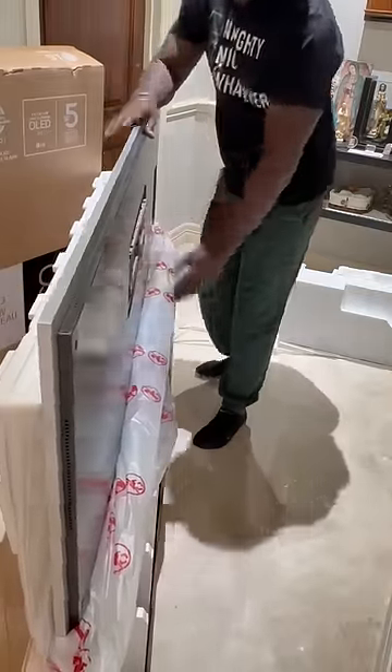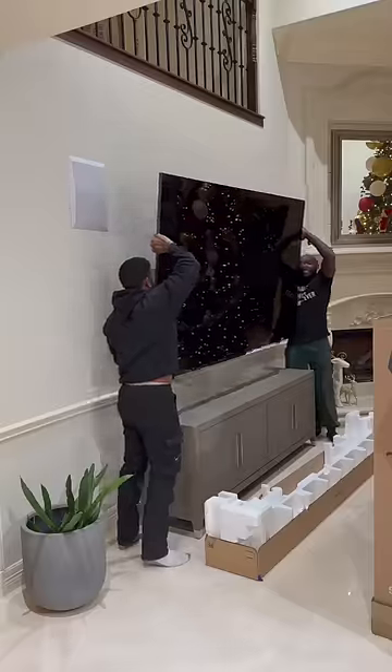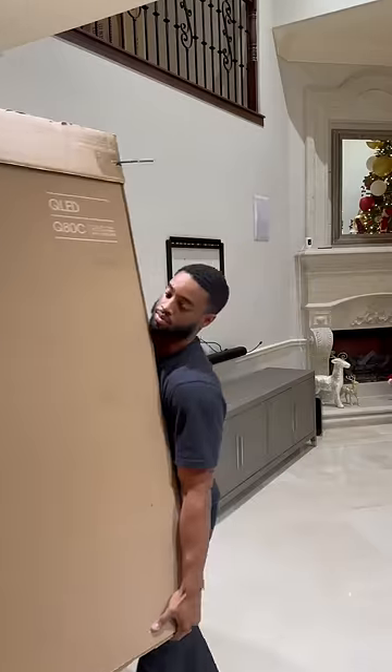This recessed mount right here allows the TV to sit completely flat. This 98 is coming down — he didn't like the picture quality on it. If you drop it, just keep walking.